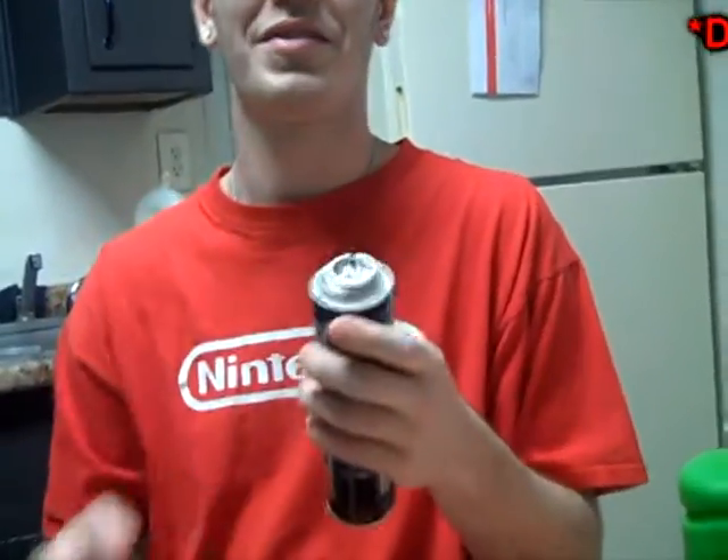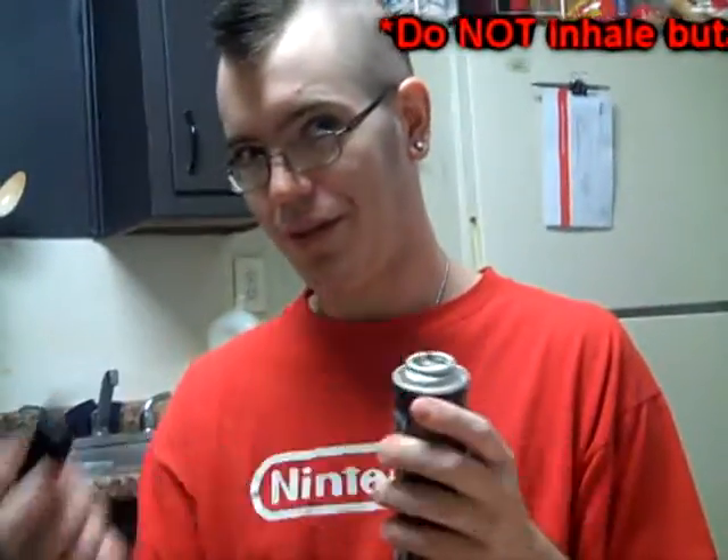Okay guys, this is a trick I learned. It's only appropriate that I do it now. This is butane for your average lighter. What you do is you bite your teeth around the little edge to get some gas. It's flammable.